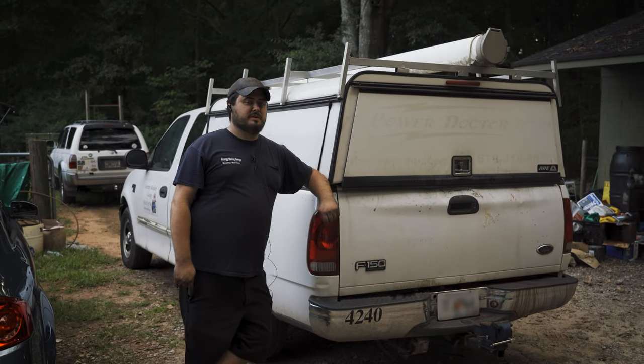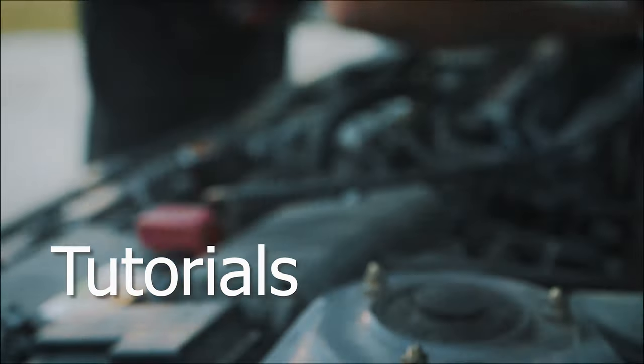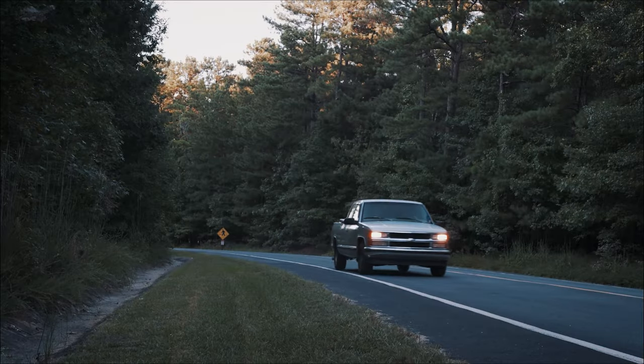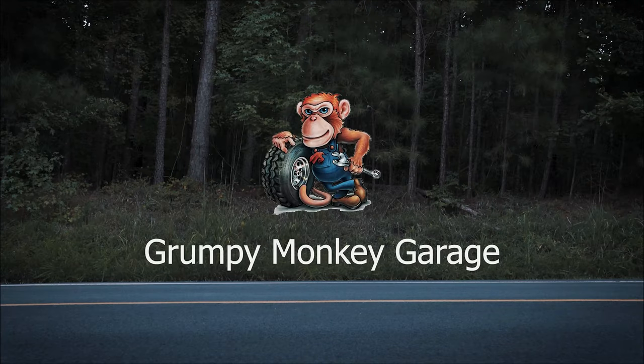Hey there, viewers, and welcome back to Grumpy Monkey Garage, where today I am bringing you solutions to tool storage. For those of you looking at starting a mobile mechanic business, going away from the dealerships or big shops to start your own business, I recommend going mobile because you don't have to pay the overhead of having a shop. However, I've always struggled with having the correct amount of tools and extra parts to do jobs on deck, and moving it all around is really a huge pain in the butt. And I think I've found the best solution.